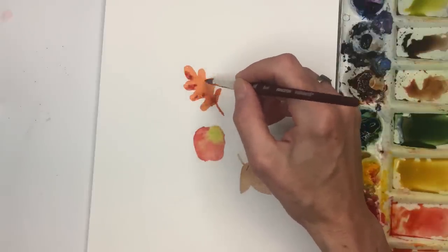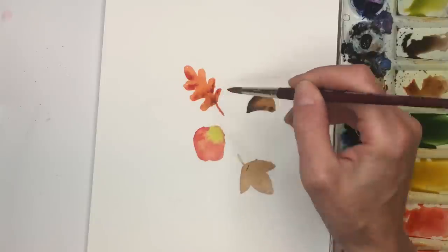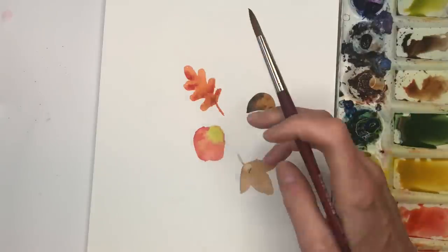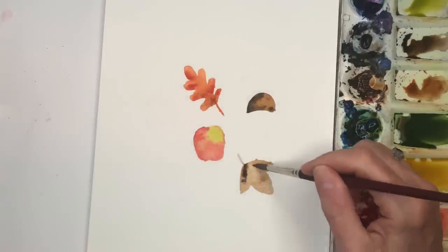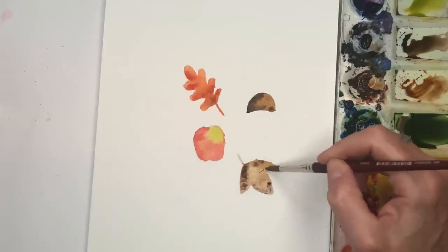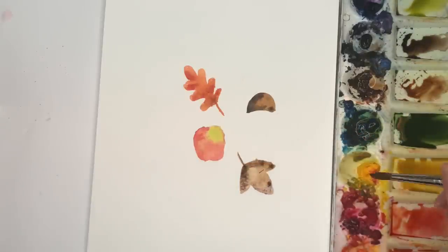I'm just tapping in some reds just to give it some fun different values going on. Same thing with this little leaf — it's got a little thread going in here. Tapping a little brown, deeper brown, just tippy-tap. Now it has more dimension and depth to it — it's not just one flat color.